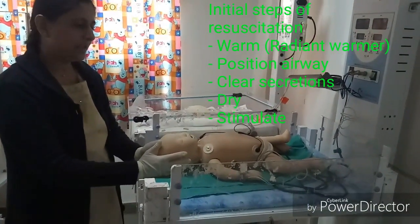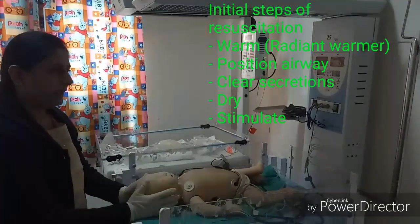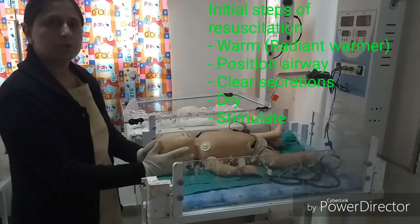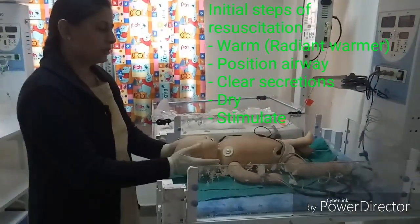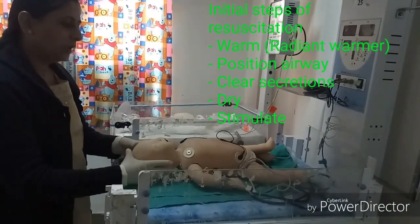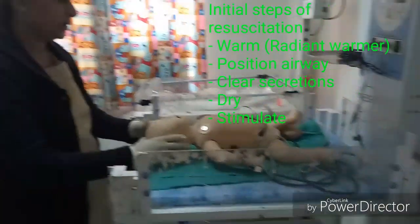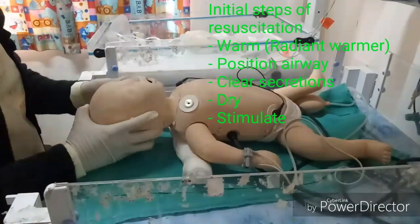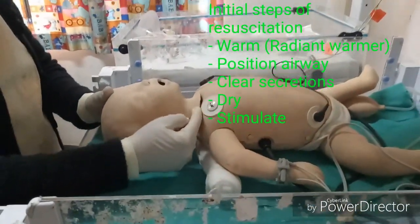There are five initial steps of resuscitation. First, keep the baby under the radiant warmer, which should be switched on before receiving the baby. Room temperature of the labor room should be 26 to 28 degrees centigrade. Second, position the baby in the sniffing position — do not flex the head, do not hyperextend the head. To maintain the sniffing position, place a shoulder roll under the shoulders so the pharynx, larynx, and trachea are in a straight line.